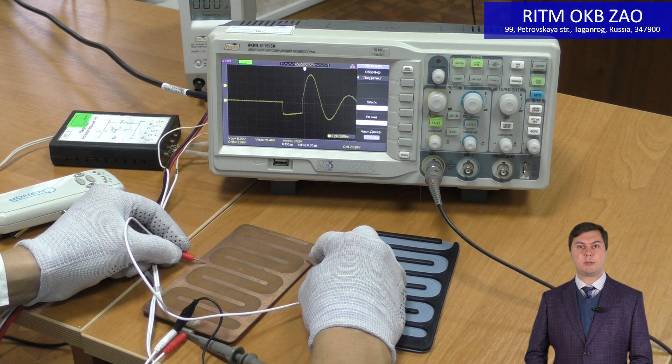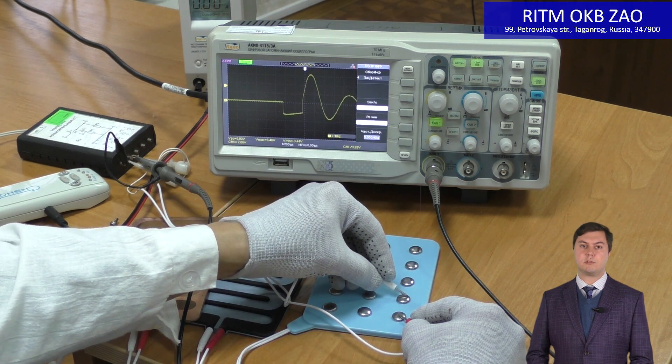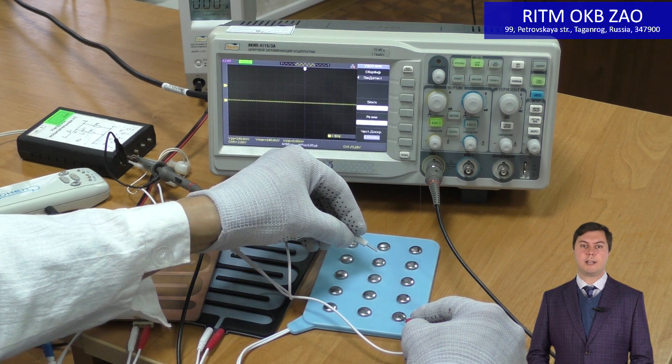Let's plug in the metal copy of the electrode between the testing load and a scanner device to see how the signal will change. The signal is compliant with the standard. Now let's plug in the multiple electrode and look at the signal shape — the signal is also compliant with the standard.